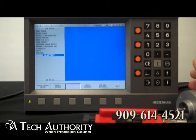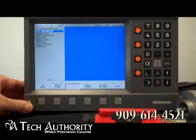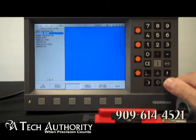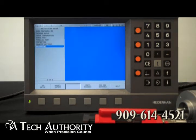When you go into install setup, you can get into some finer parameters. These are going to be password protected. Options include: access configuration, encoder setup, encoder compensation, serial port, parallel port, protection, counter settings, and diagnostics.